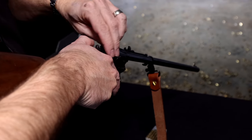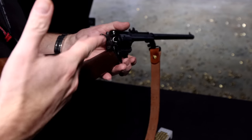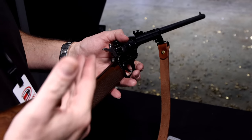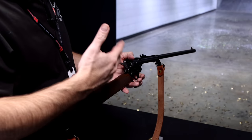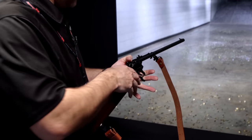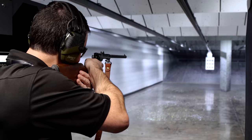A lot of guys have always wanted one of these little carbines, and to the best of my knowledge they've only made them in centerfire. The centerfire carbines can run upwards of somewhere in the $1,000 mark for the Italian-made model. So this is going to be a super affordable American-made 22.